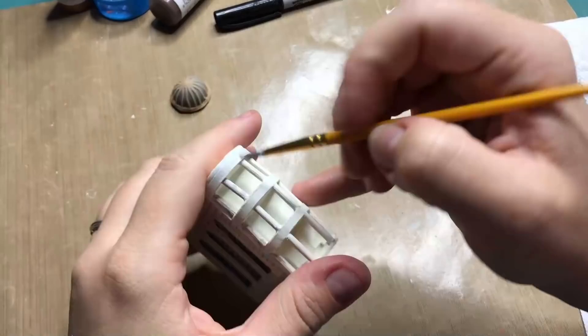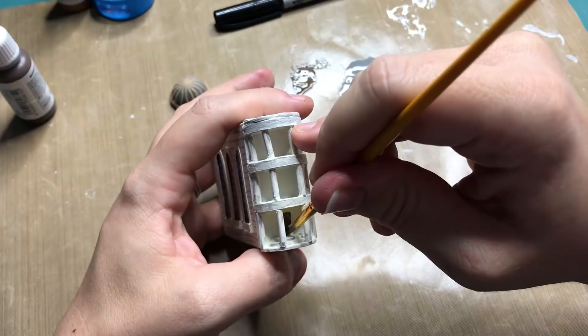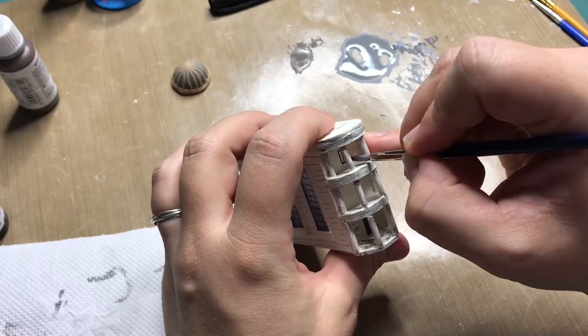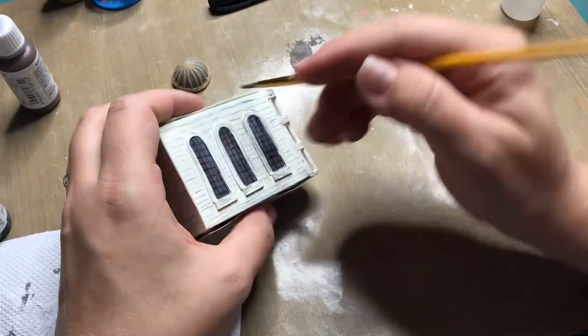Then with the same gray I'm going to age up the building here and there a little bit more, just so you get that real building feel. I did not paint the door yet, which I am doing here — a very dark brown — and then I'm also adding some more aging on the sides of the building and adding in some windows. Then aging up the rest of the building with some watered-down acrylic.